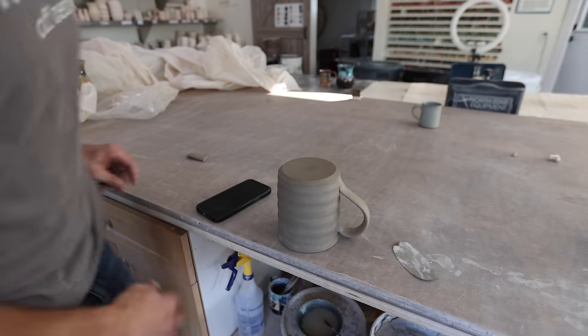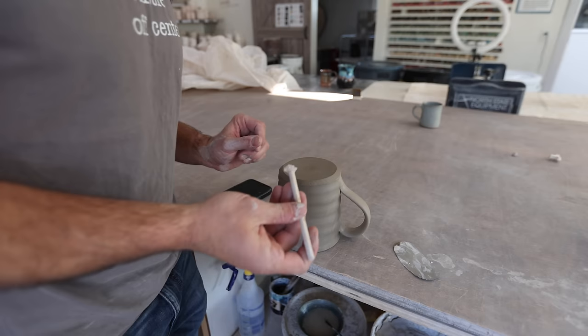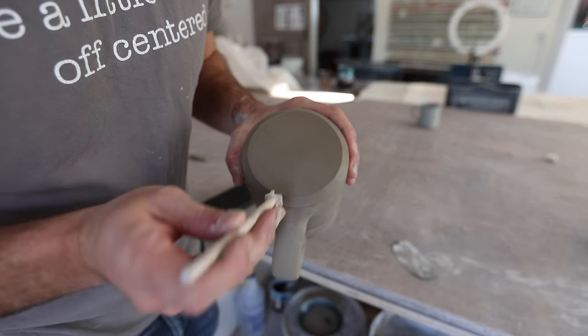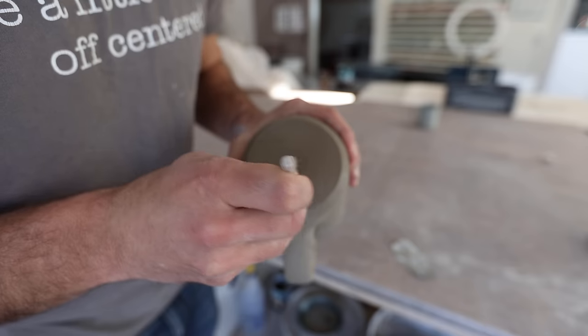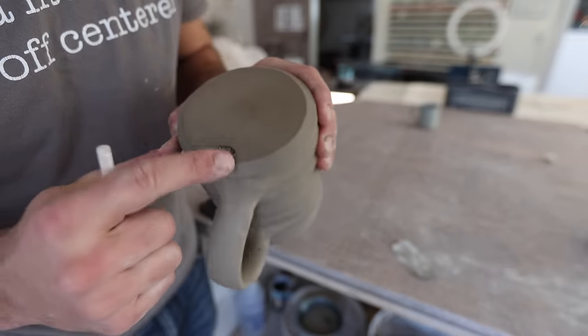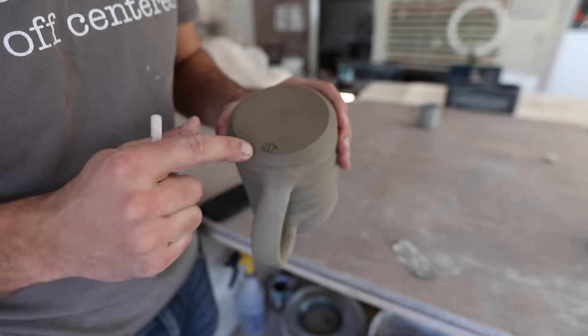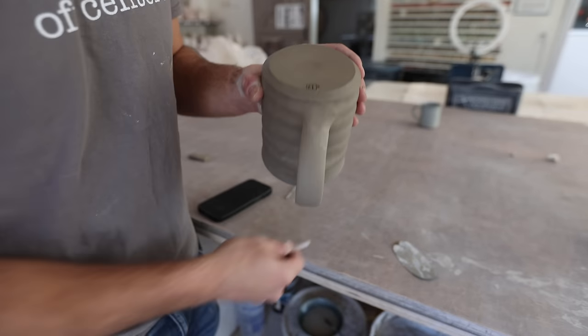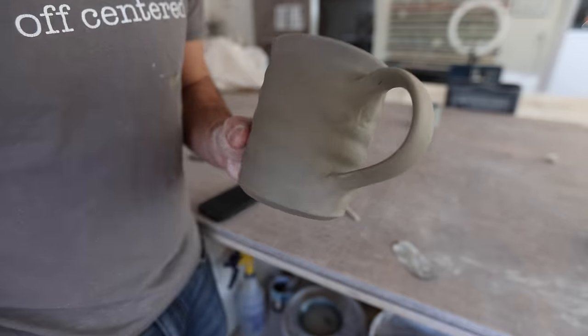The last step before we let it dry is stamping. I always put my stamp right by the handle — stamp made by Justin's Makery, if you need one made. It's a little JTP under there, and this year we have a different one that says JTP and 2024 on it, though it's kind of hard to get that one on pots.